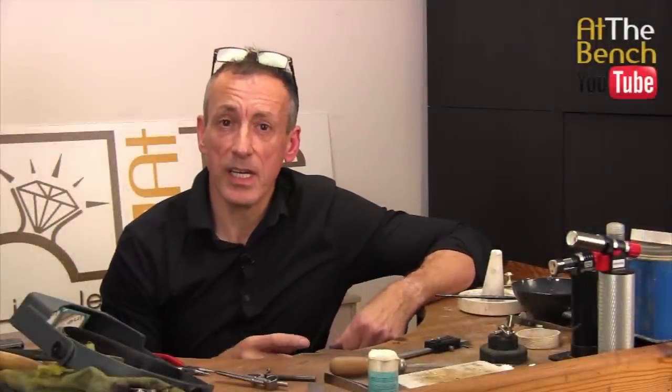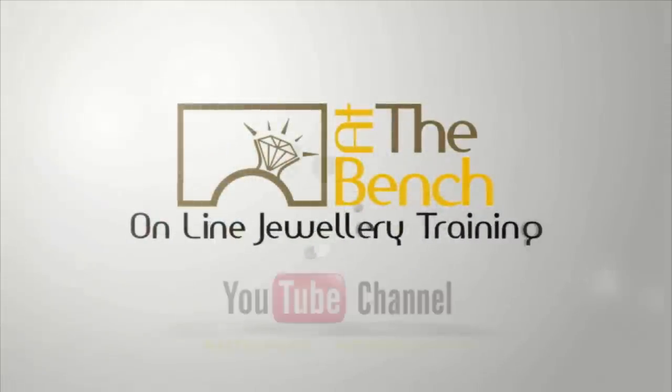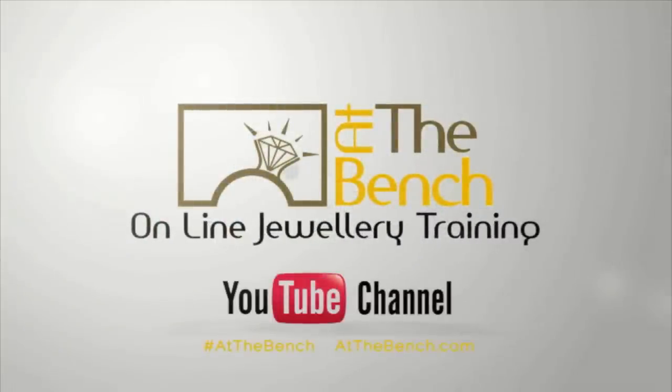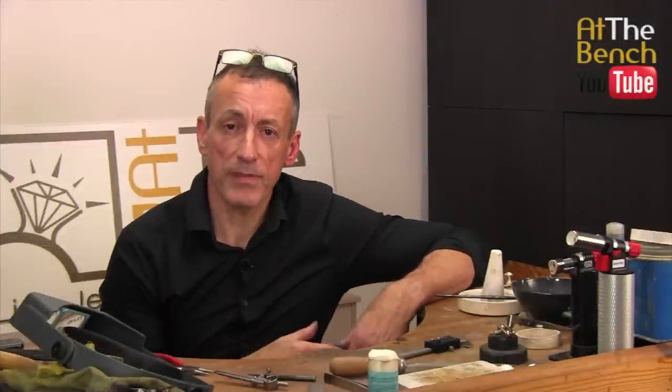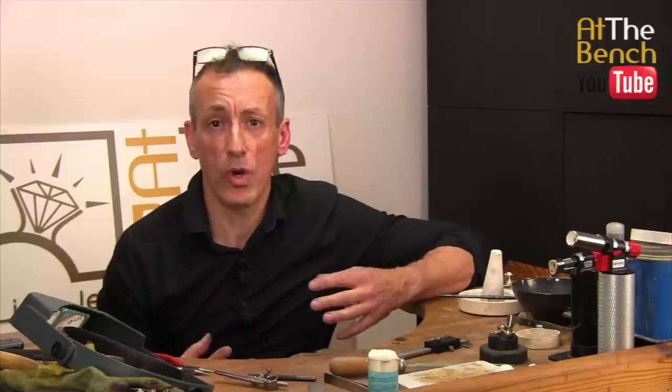In this film we're going to be looking at soldering, and specifically at soldering small little jump rings and bales onto much larger objects. My name is Andrew Berry and welcome to At The Bench's YouTube channel. I've noticed in some of the Facebook jewellery groups there have been a few questions asking for help, finding it difficult to solder small little jump rings onto large bezels and large objects.